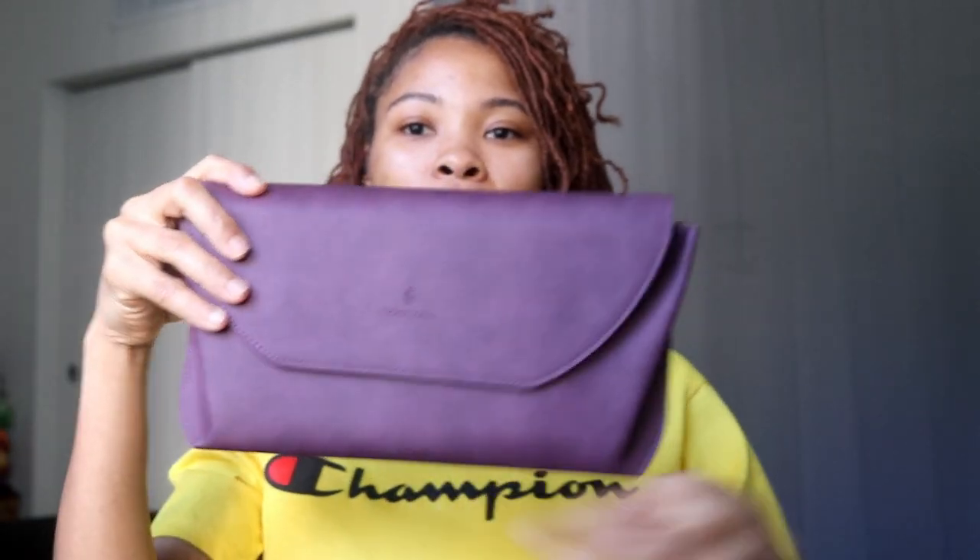This is so cute — it's like a little clutch, and it has 'Bjorn Hall' on it with the emblem. I'm putting the stethoscope inside the case. Look how chic, and it fits! I can like put this under my arm. I am just overwhelmed right now — this is bomb.